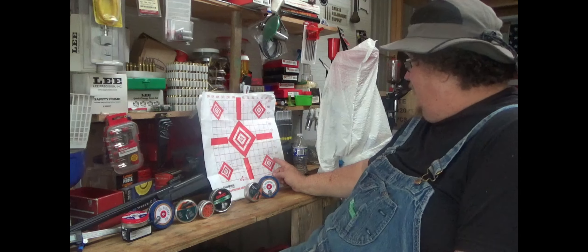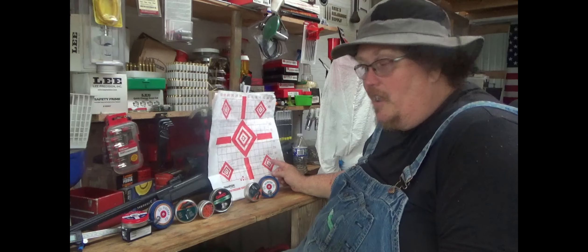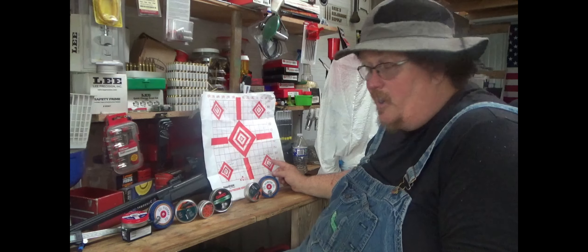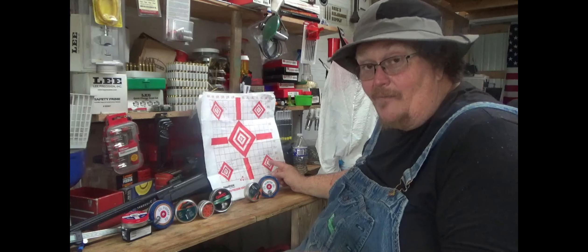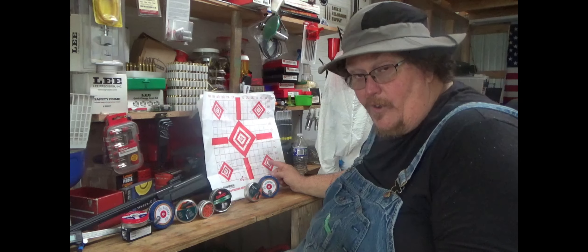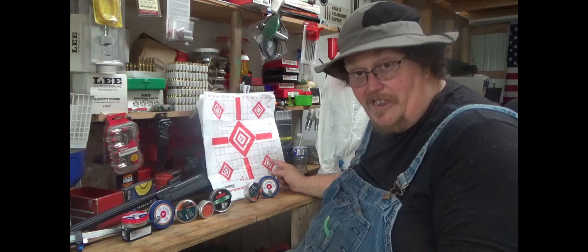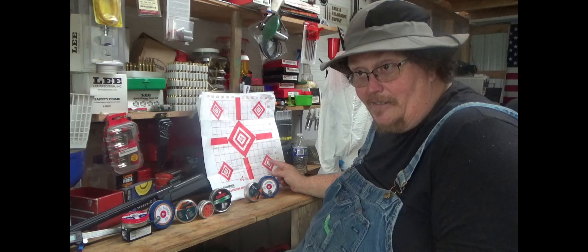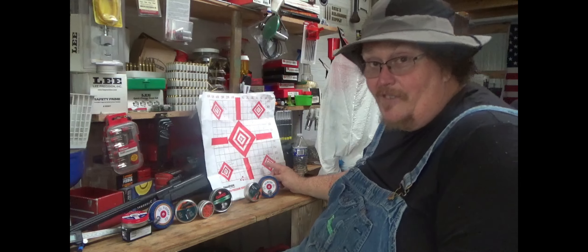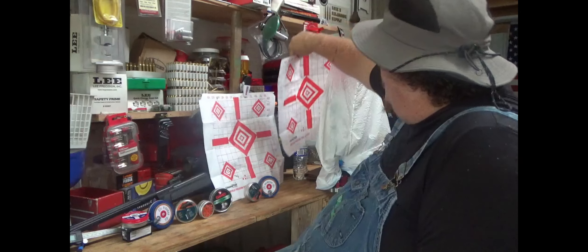The H&N Field Target Trophy, 8.64 grains. I like this pellet - it's long so it's going to be really stabilized and flat, and it's got decent weight. It shot 0.758 inches at 25 yards. That's three-quarters of an inch - the size of a quarter - coming from somebody who doesn't have great shooting skill with air rifles. I'm still learning artillery hold and free-rest technique. Three-quarters of an inch - I like it.